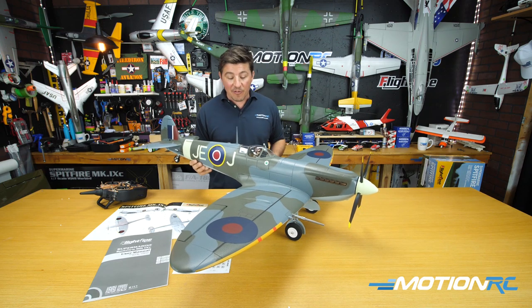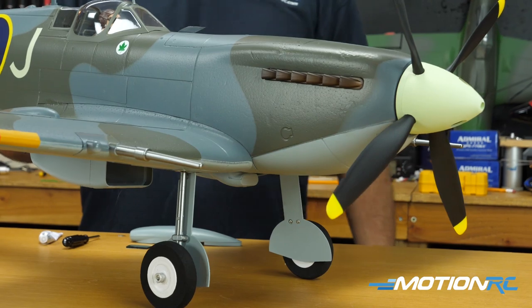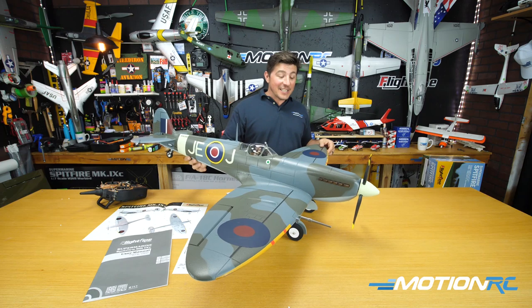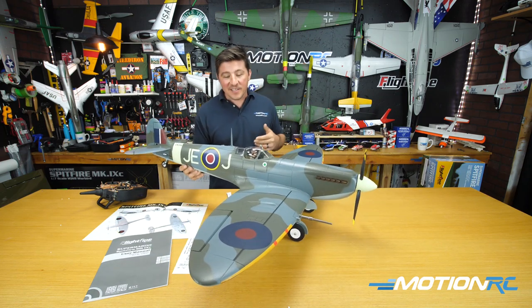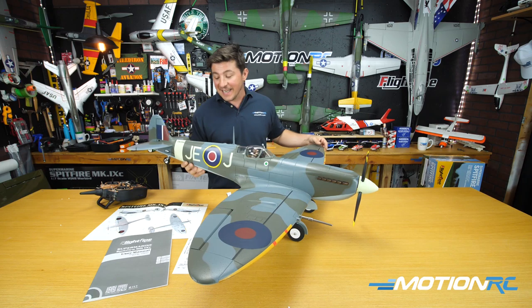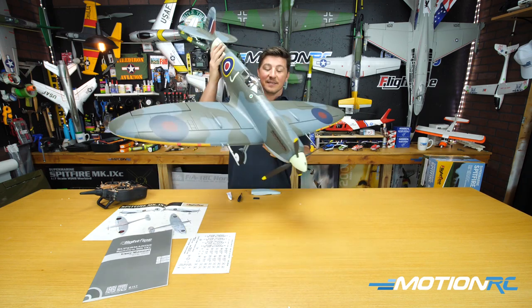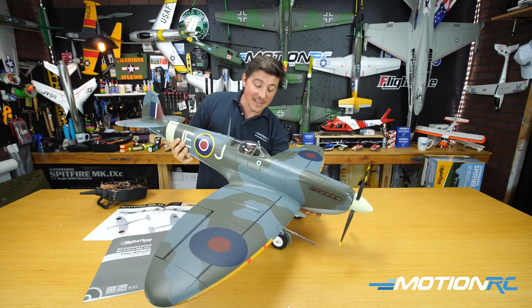You get two schemes coming right out of the box as far as the stickers go, with two different squadrons in this European Theater World War II scheme. I went with the Johnny Johnson Kensley scheme — thought it was pretty cool. The other scheme we offer does have invasion stripes; it was just a little more in-depth as far as putting decals on. Nice size to it, nice presence, and we're going to be excited to fly this.